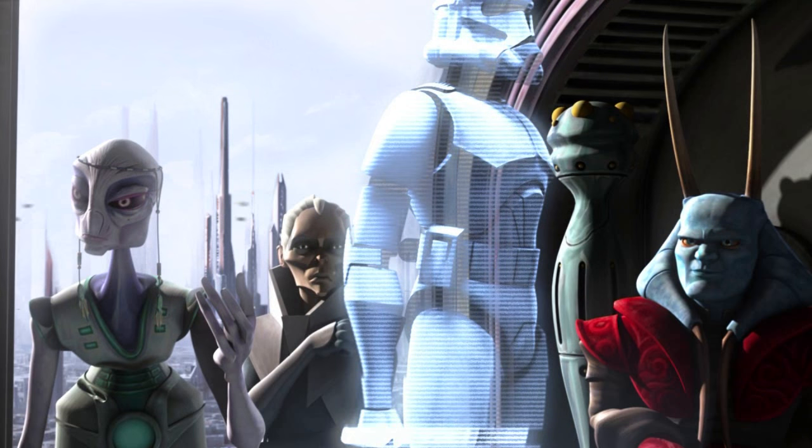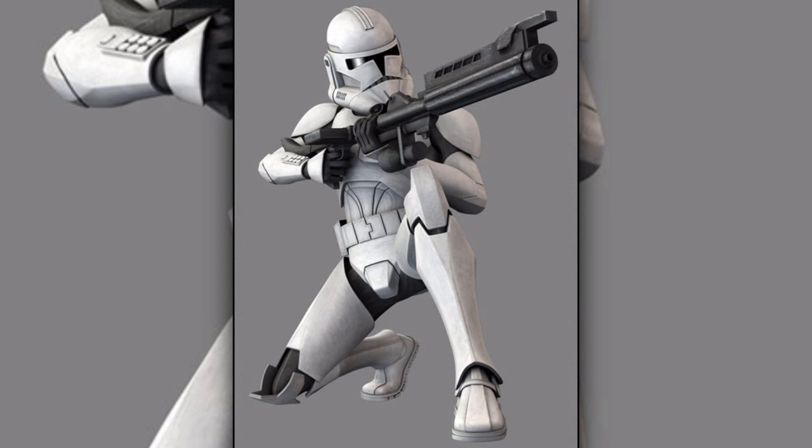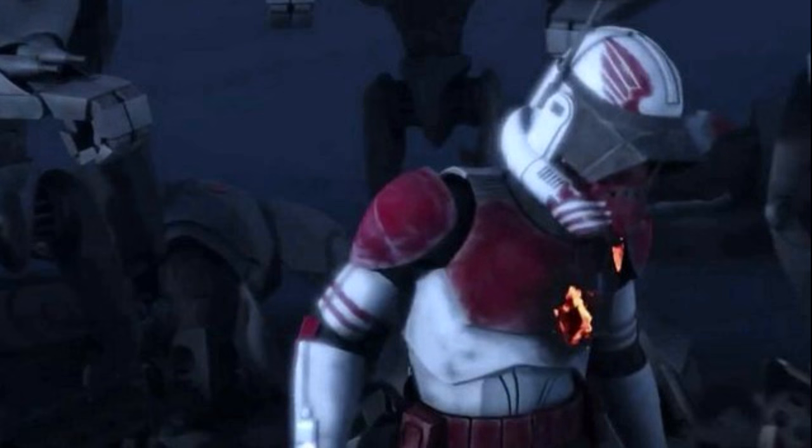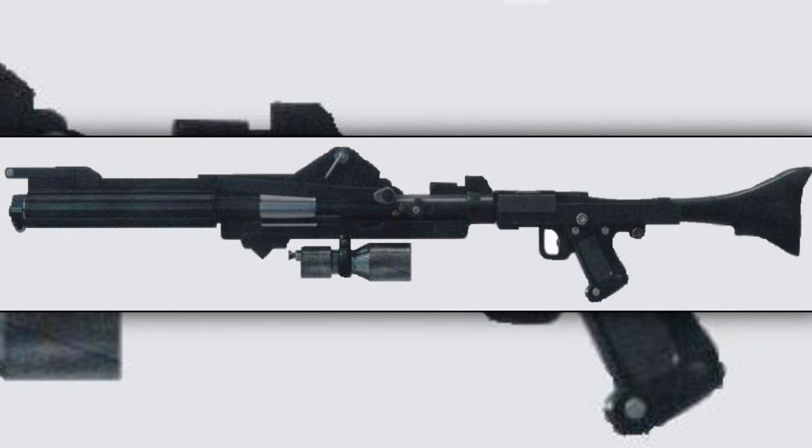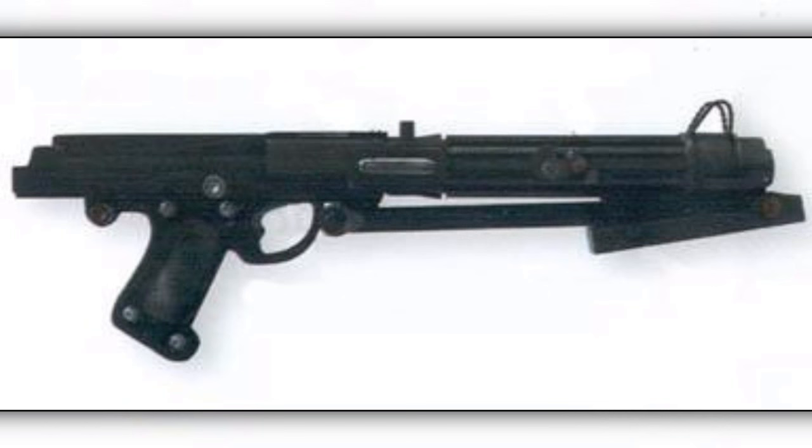This led to the creation of the phase 2 armor, which not only was lighter and more comfortable, but it also provided better protection against blasters. Standard clone troopers were generally equipped with the DC-15A blaster rifle or the DC-15S blaster.